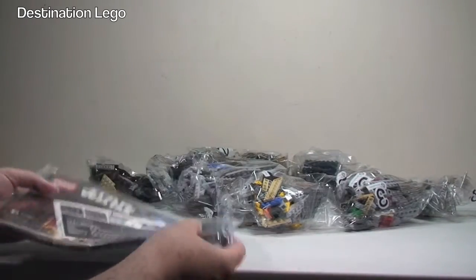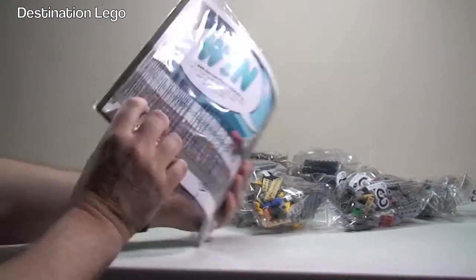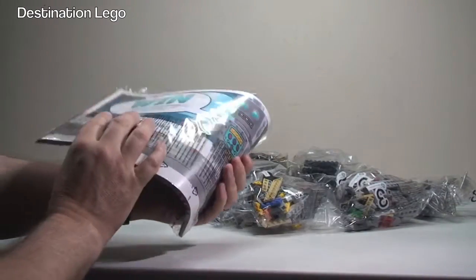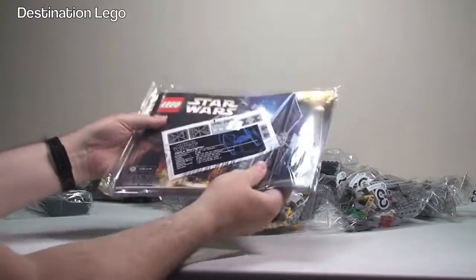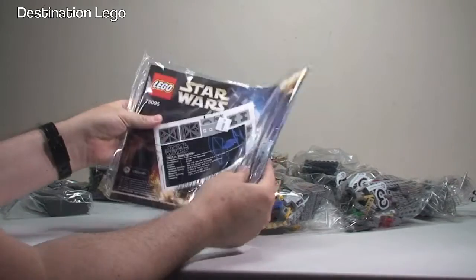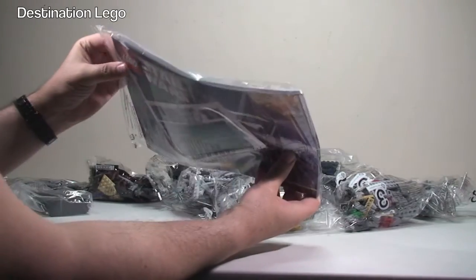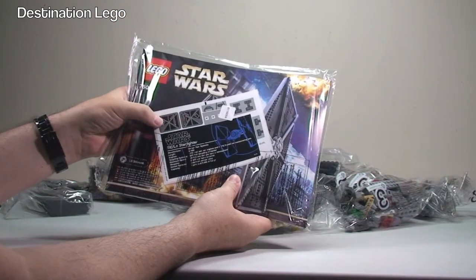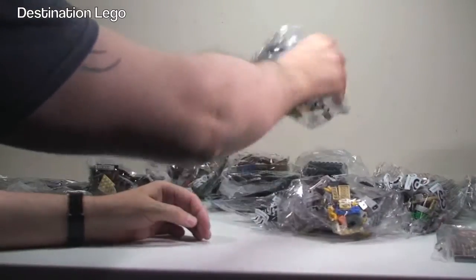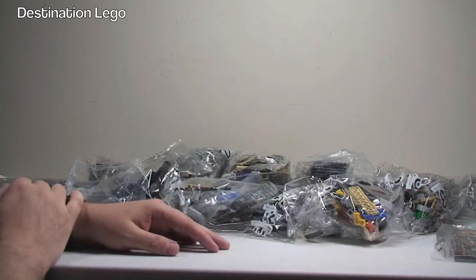We've got the instruction manual — no cardboard. It would normally come on a piece of cardboard to protect the instruction manuals, and it's only one instruction manual as well. And there are some stickers for the set in there, and then we've got a huge array of bags here.